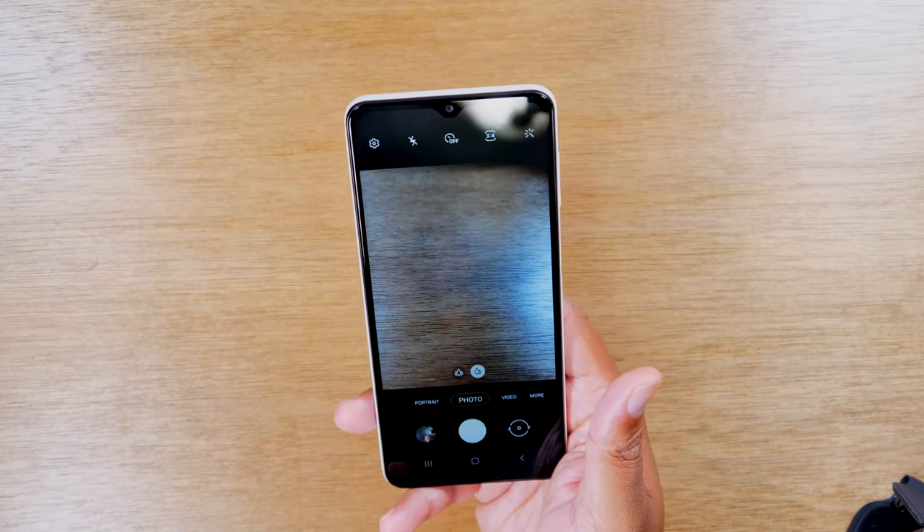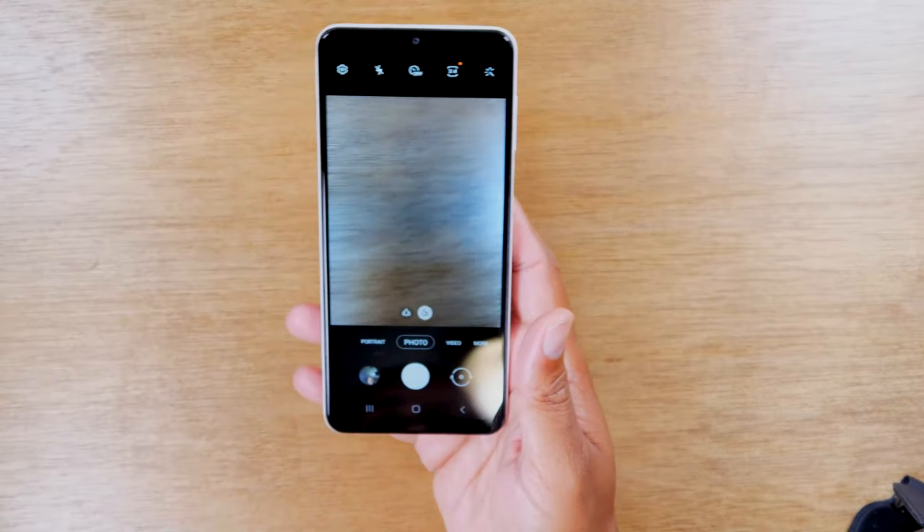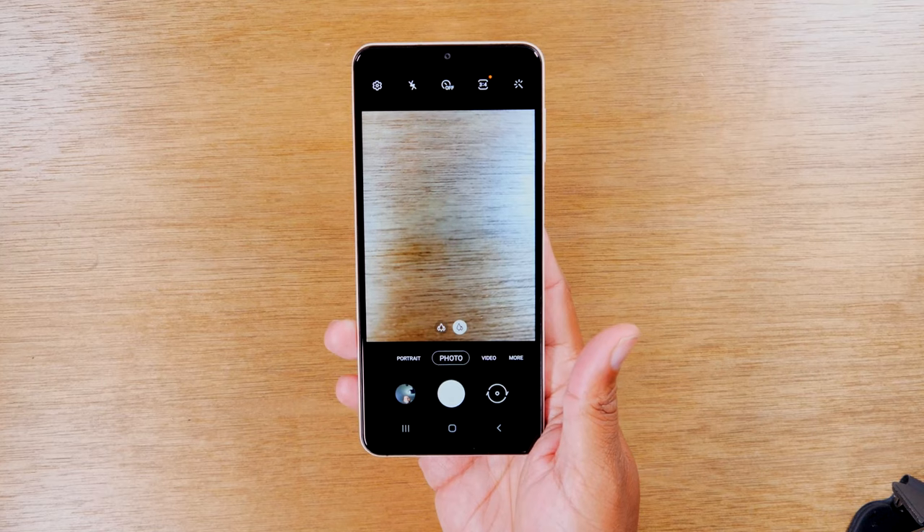I haven't tested it from very far away — I've always tested it up close — so I believe as long as you're not too far away, it should be able to read your palm and take that picture.